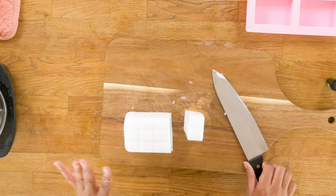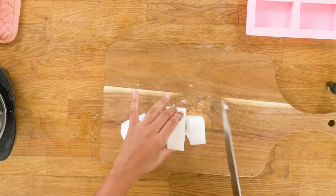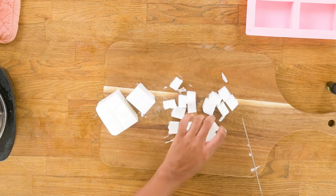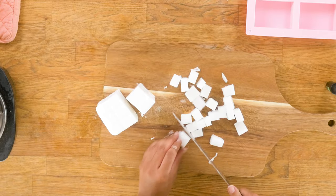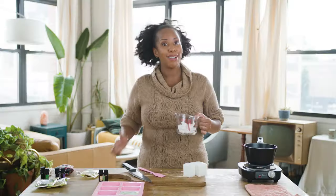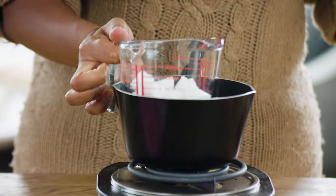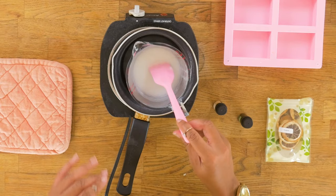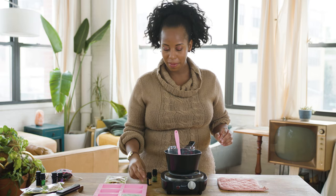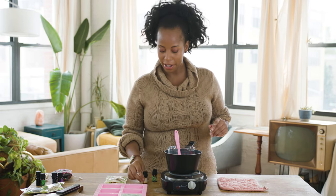Our next scent is lemongrass. You already know the drill — we're going to chop up our soap, make it into small pieces so it is easier to melt. Just like before, it goes in the double boiler. Now that our soap base is melted, we are going to add some lemongrass oil and some color.